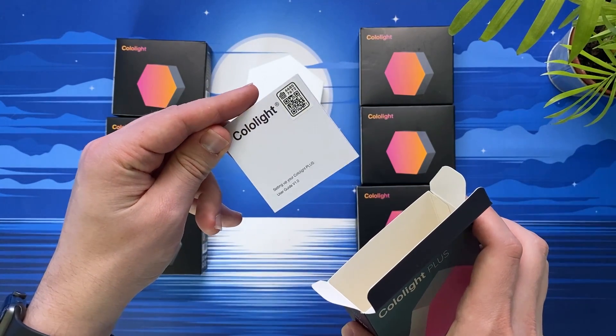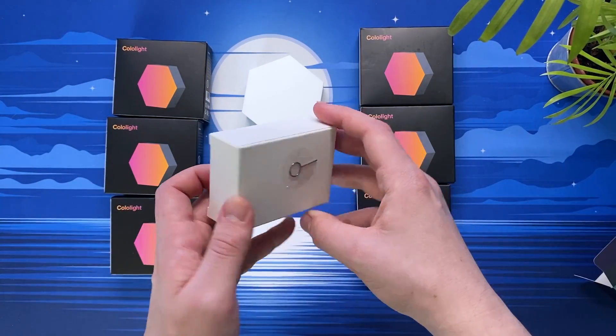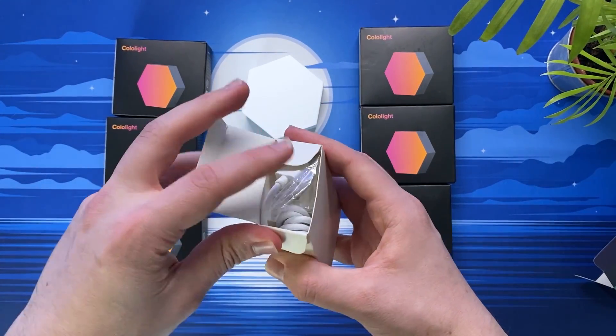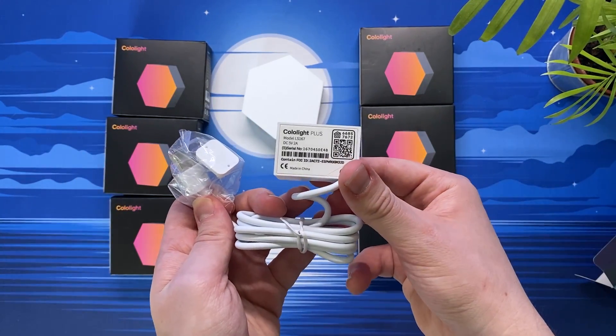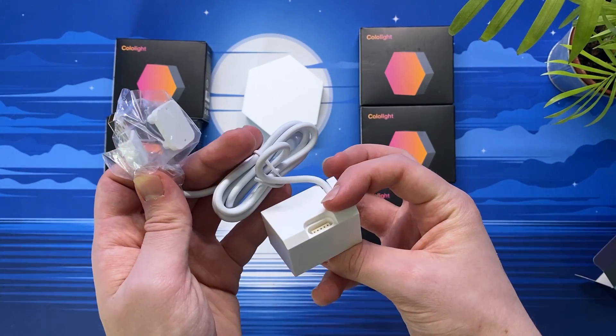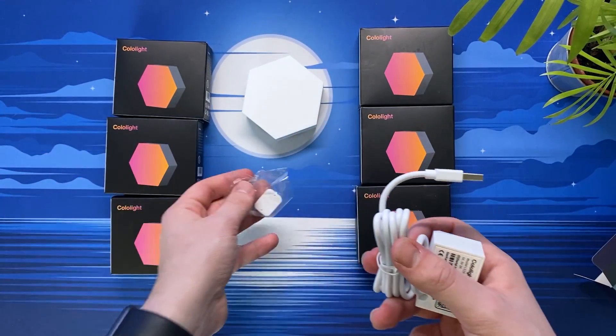One thing I find quite confusing is figuring out the difference between the various Color Light versions. The Color Light Plus has a small mic built into the bass box, which allows the color lights to react to sounds, which would work best with either music or movies. The bass box also has a button for changing the presets, as well as a reset button, and it fits into an included base which I will show you later on in the video.